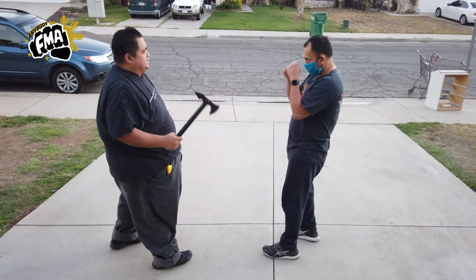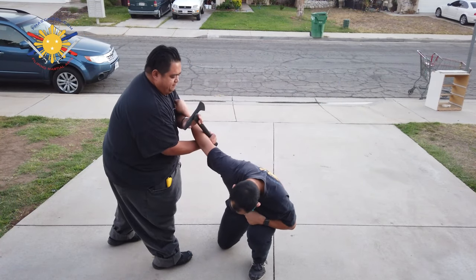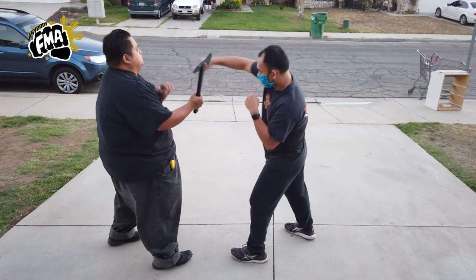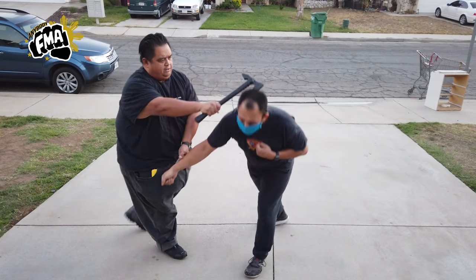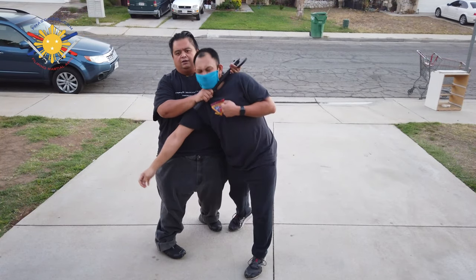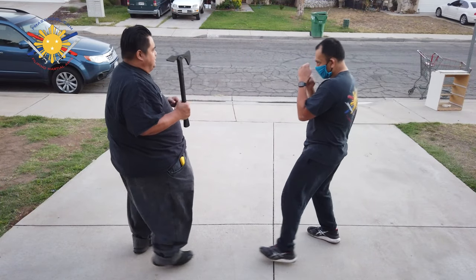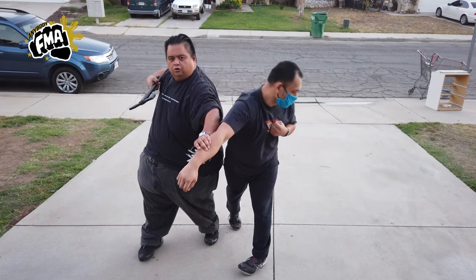Or we can use this as a locking tool here — slice, come up here, lock him up this way. Or we can just free flow it now — slice, slice, come out here, and then come out here as well, and then lock him up this way. Or — I forgot to do the hubad — he punches, slice, hubad here, and slice across.